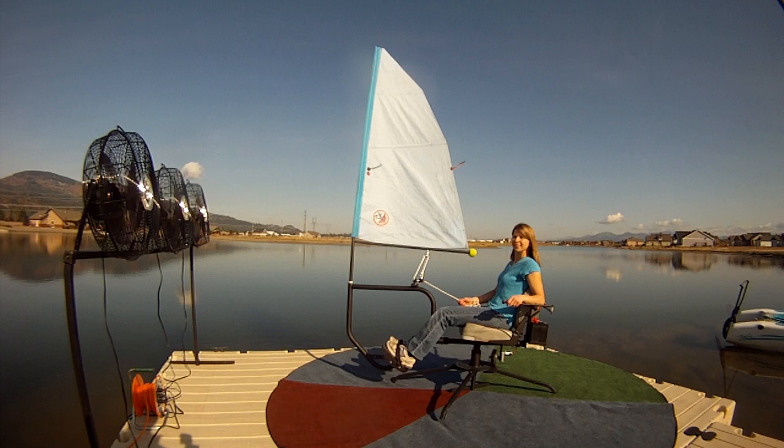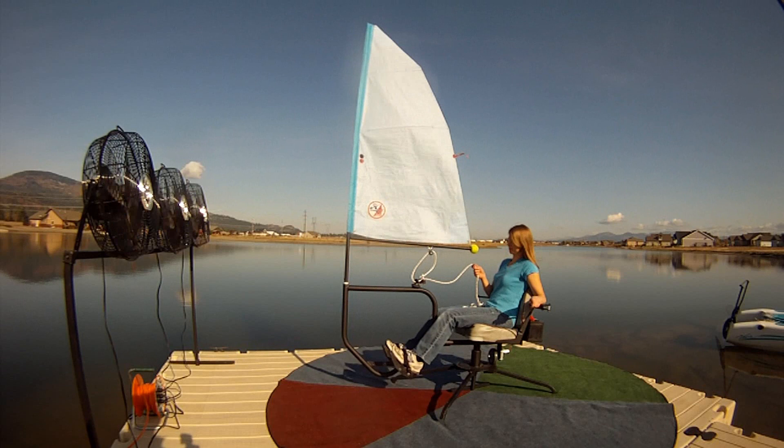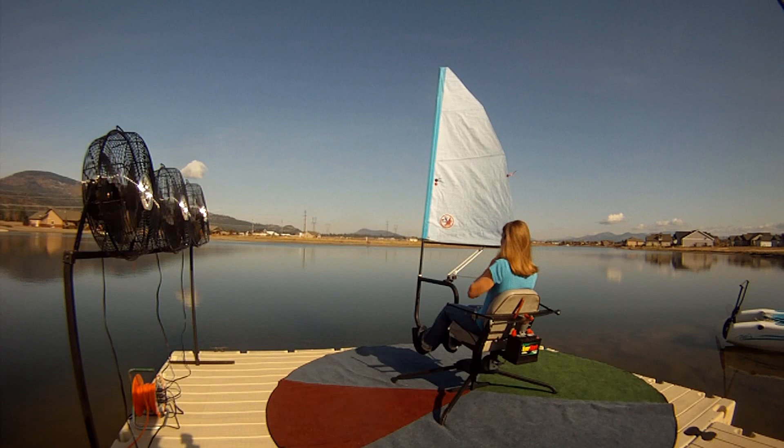We're going to go around the wind clock. Right now she has her sail pulled in. She's going to move to the beam reach position, going down the clock. She lets her sail out just a little bit more and now she's going at a sideways angle to the wind, which is called beam reaching. Remember, the blue areas are reaching.